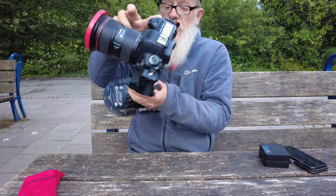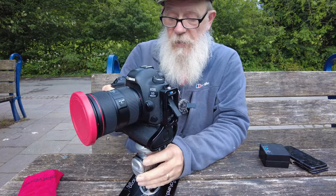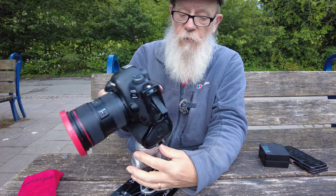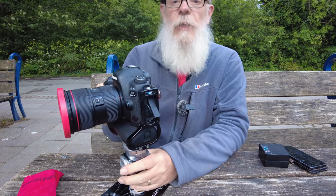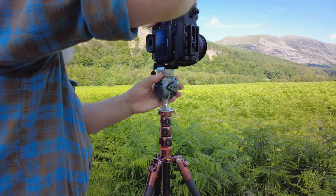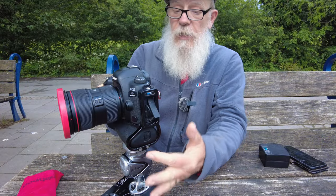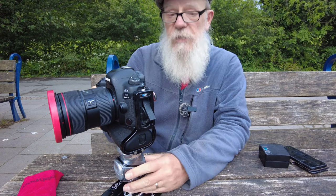When it is on correctly the grip is solid. So that's getting the camera on and off the head, and I'm very pleased with that. I'll show a clip from a recent video of me putting it on, which shows how easy it is to get the camera on whether it be the base plate or the side plate on the L bracket. That is excellent and I'm very positive about that.